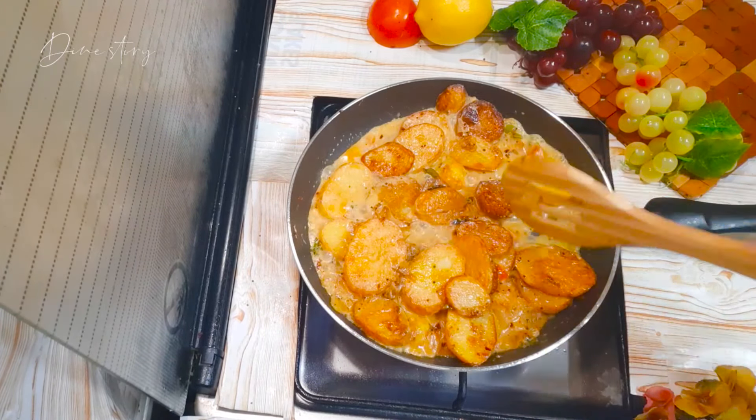Now the potato fry curry is ready. I hope you enjoyed the potato fry — give it a try at home and do let me know. Find us on Instagram and Facebook at DileStory. See you in the next video. Bye bye!